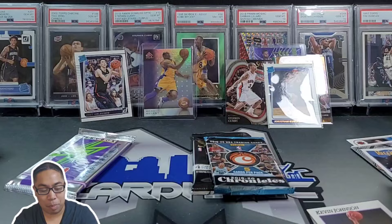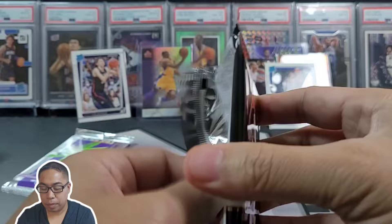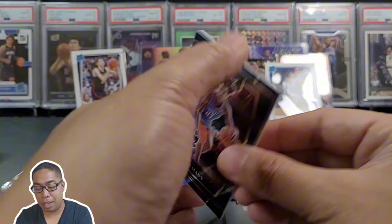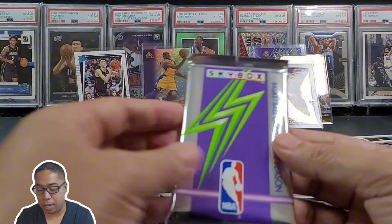KJ too — why not! Let's go. We're gonna save that 2019 Chronicles for last. Select retail — we're looking for elephant print. Can we get lucky? Nope. Trey Man, Alfred Payton, Joe Weiskamp, and Luguentz Dort. That was a little bit of a rough pack.